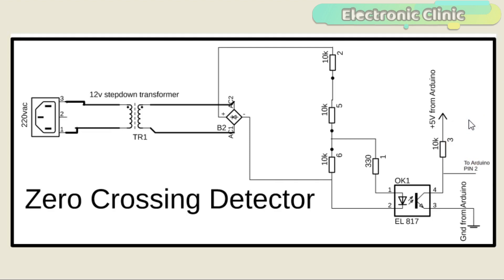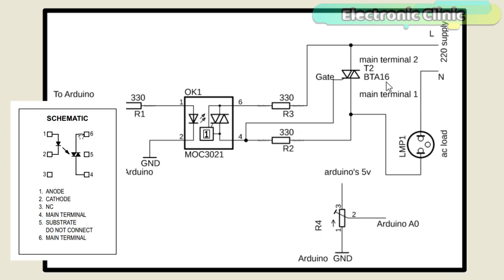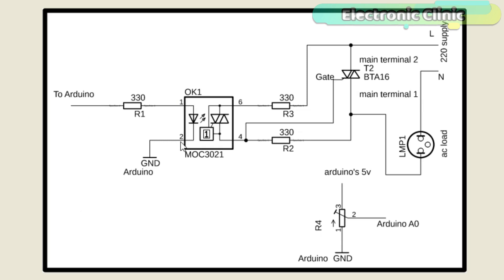Now let's have a look at the dimming circuit. The AC bulb dimming circuit is based on the MOC3021 opto-isolator triac driver and BTA16 triac. The MOC3021 has a total of 6 pins, but pin number 3 and pin number 5 are not used. Pin number 1 is the anode and pin number 2 is the cathode as per the datasheet. A 330 ohm resistor is connected in series with the anode of the IR LED — this is a current limiting resistor and will be connected with the Arduino. Pin number 4 and pin number 6 are the main terminals as per the datasheet. 330 ohm resistors are connected with pin number 4 and pin number 6 of the MOC3021.